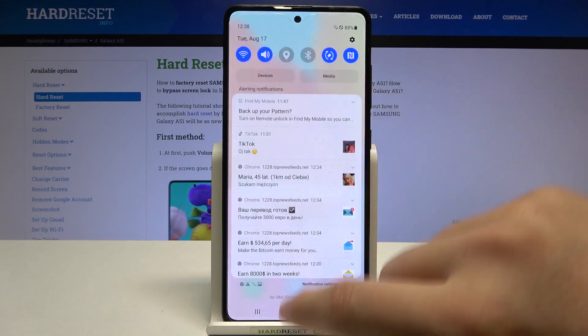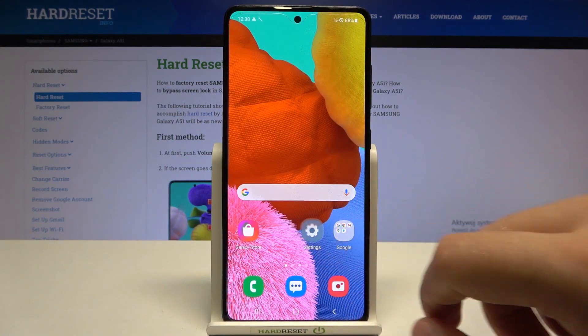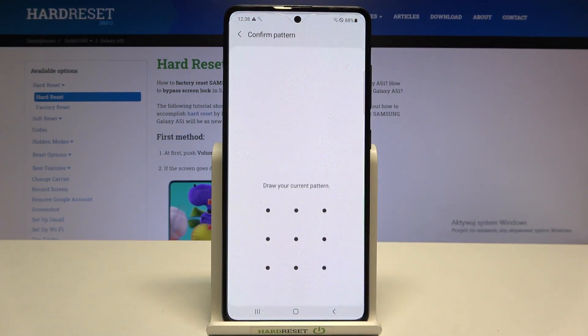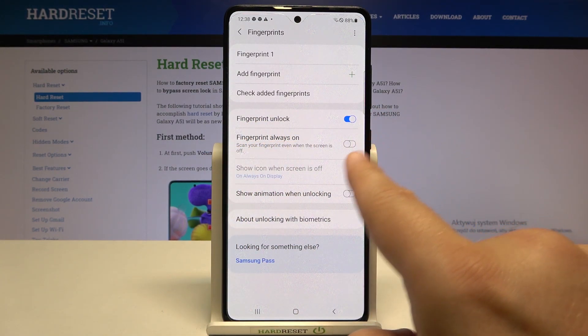Let me adjust the brightness level and clear the notifications. Go to Settings, find Biometrics and Security, then go to Fingerprints and draw your pattern or whichever unlock method you use. Now we have to enable the option called Fingerprint Always On.